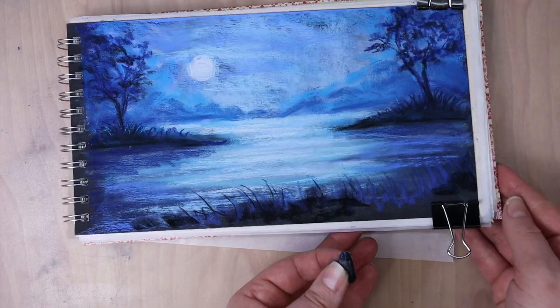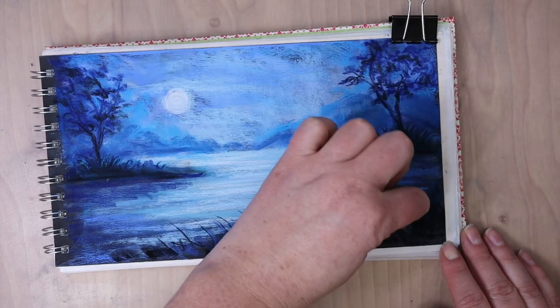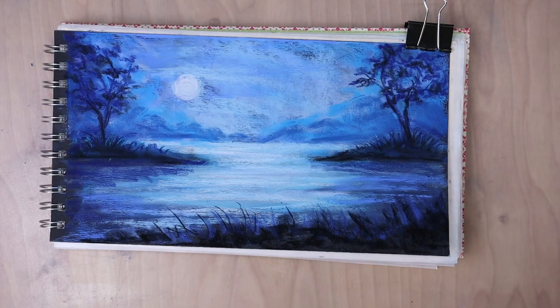Since these are backlit they are going to be pretty dark for the most part. It's going to be mostly black or dark navy blues but I do want to have some other colors within it to help it stay interesting and not look super flat.